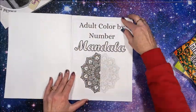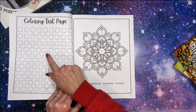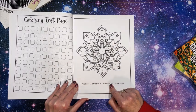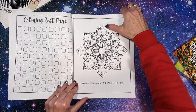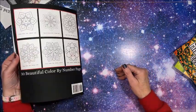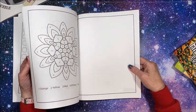We have our title page, a color test page, and here is our first picture.